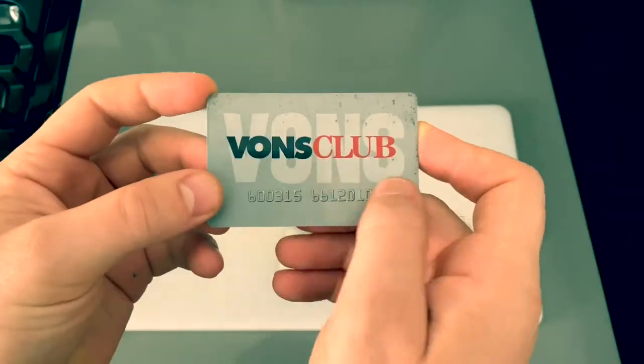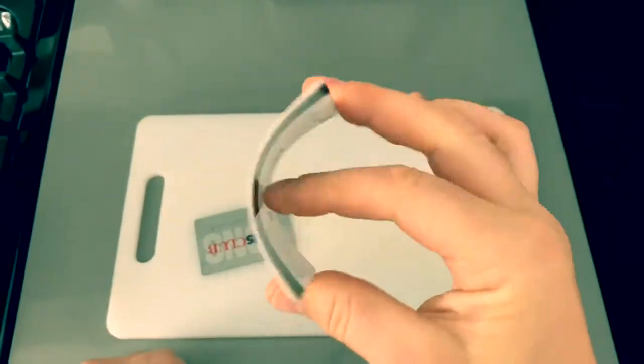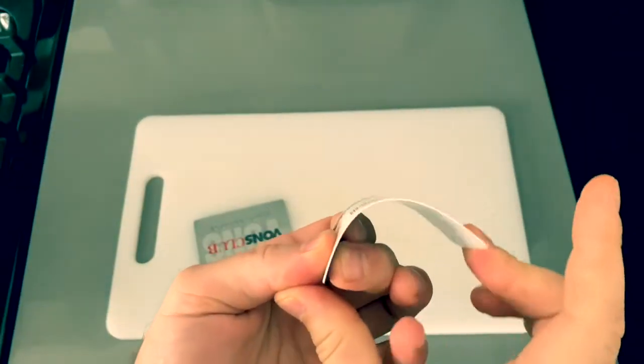This Vons card is just top quality Southern California plastic — mag stripes still in place. The tensile strength of this ArcLight card is fantastic.